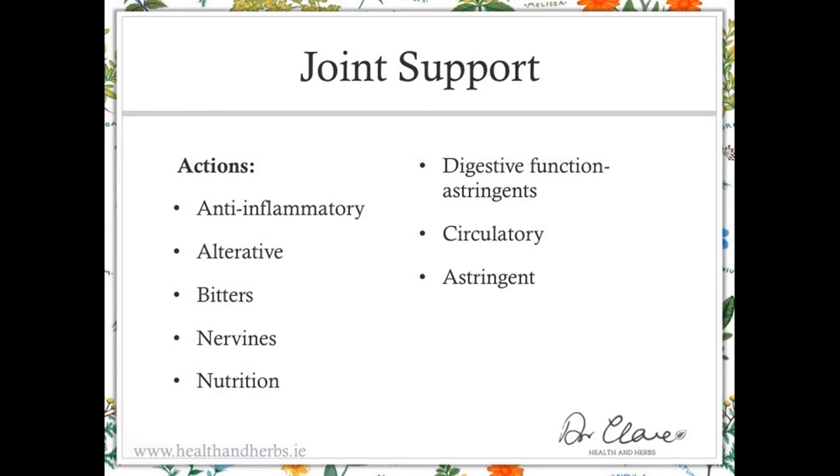Nutrition is important in order for the anti-inflammatory effect to be replaced by a healthy reaction. You need all of the building blocks and possibly some supplement level building blocks as part of the nutrition profile. Digestive function, particularly astringents — it's that toning and sealing of the gastric tract, avoiding leaky gut. And also the same for the space within the joint. You want that to have an effective barrier so that things kept out of the joint space are kept out, but things that need to be excreted from within the joint are also facilitated. You want a circulatory action so that all of the nutrition can get to the joint and all of the irritants can be taken away. The circulatory herbs help other herbs to get into the joint space. An astringent action ties in with the digestive function and also tones up the structures and tissues within the joint.